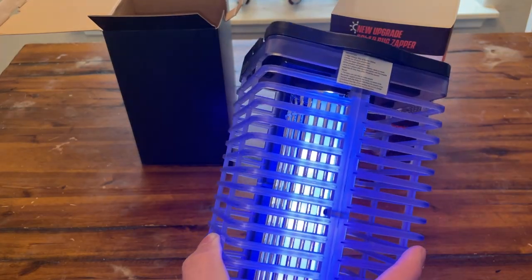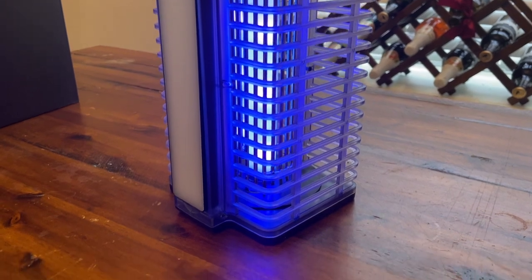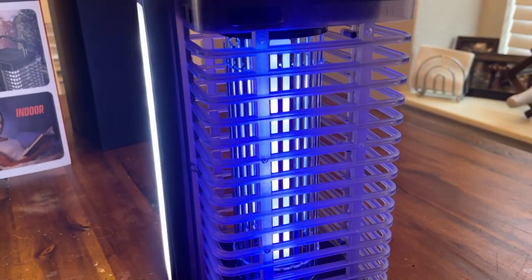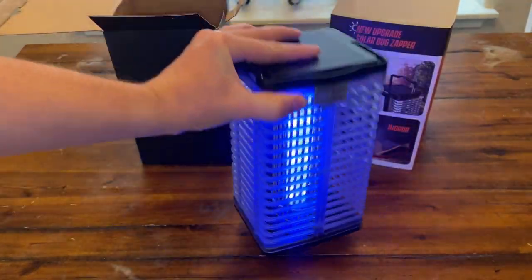I also wanted to go over a couple of details I forgot to mention earlier. This thing has a 4,200 volt electric grid on the inside. It's also waterproof, which makes this really nice. You guys could fully charge this in just two to three hours with the USB. They recommend this in a space up to 2,100 square feet. Anyways, this thing's pretty cool — it feels pretty sturdy, and you even have some rubber legs on the bottom.